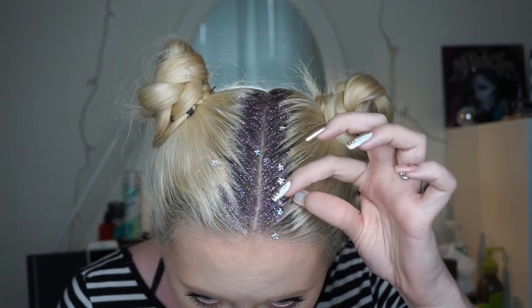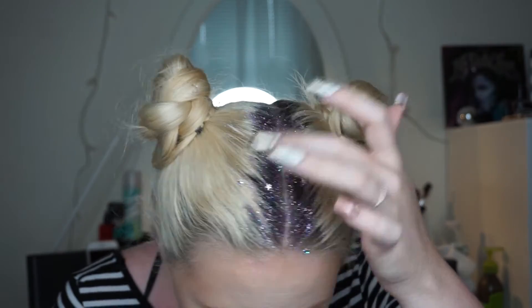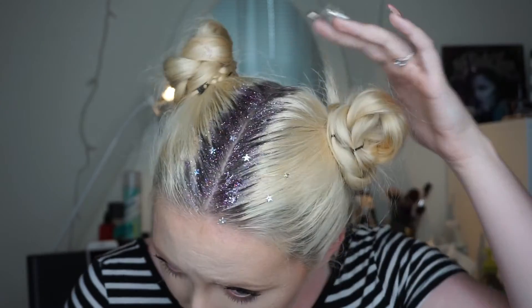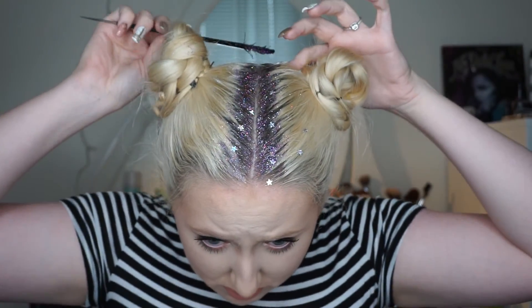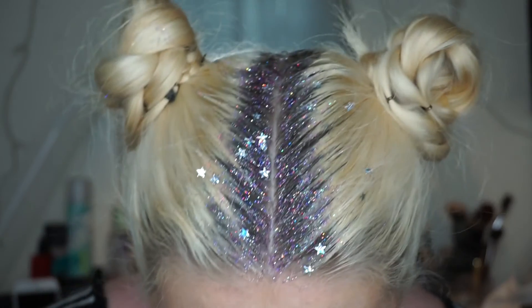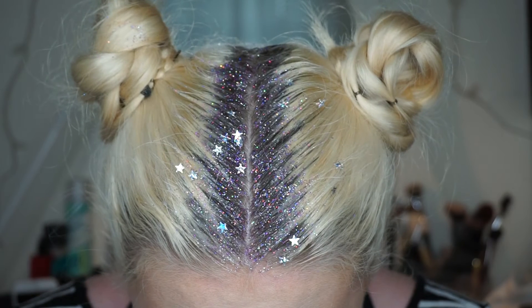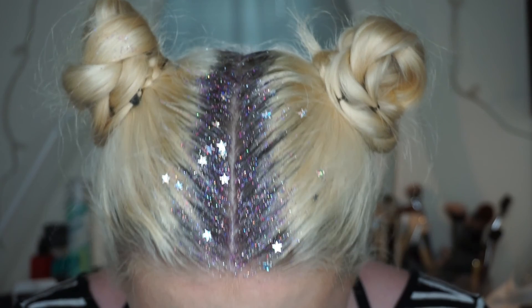I'm just adding a few layers to build it up, but you can add as much or as little as you'd like. This is the finished look — it was super easy and a super fun project. I think it's great especially coming up for Halloween or any kind of festivals. I hope you enjoyed this video, and if you did please give me a thumbs up, subscribe, and be sure to follow me on Instagram. Bye guys!